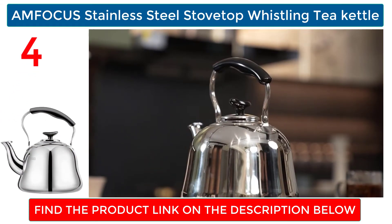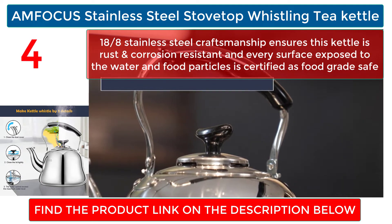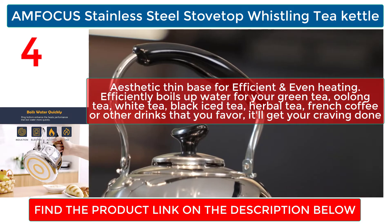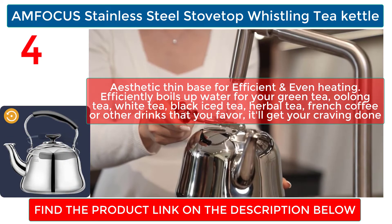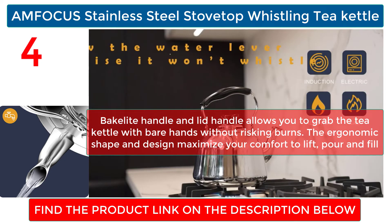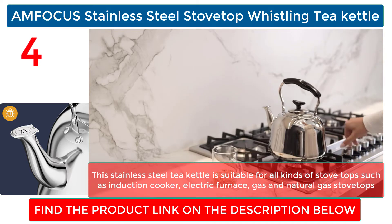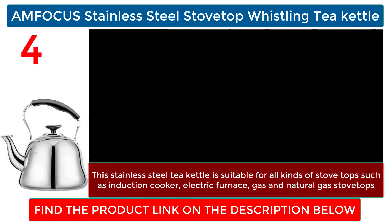AMFOCUS Stainless Steel Stovetop Whistling Tea Kettle: stainless steel craftsmanship ensures this kettle is rust and corrosion resistant, and every surface exposed to water and food particles is certified food grade safe. Its aesthetic thin base provides efficient and even heating, efficiently boiling water for green tea, oolong tea, white tea, black tea, iced tea, herbal tea, French coffee, or other drinks. The bakelite handle and lid handle allow you to grab the kettle with bare hands without risking burns. Suitable for all stovetops including induction, electric, gas, and natural gas.